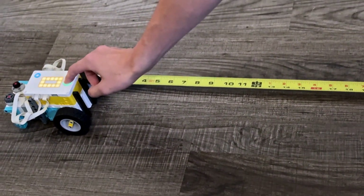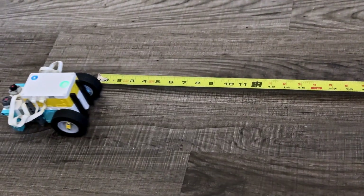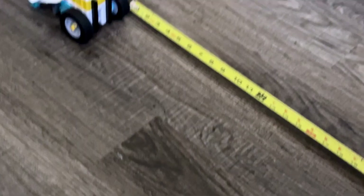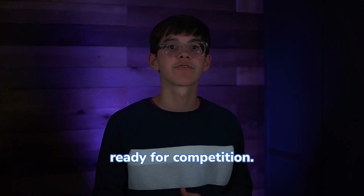Let's see this. As you can see, it kept the straight path and the measuring tape is at the same spot. Pretty accurate — clean, consistent, and ready for competition.